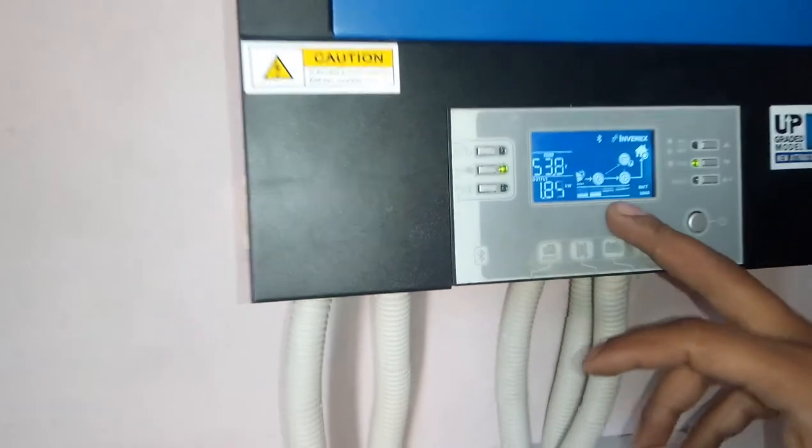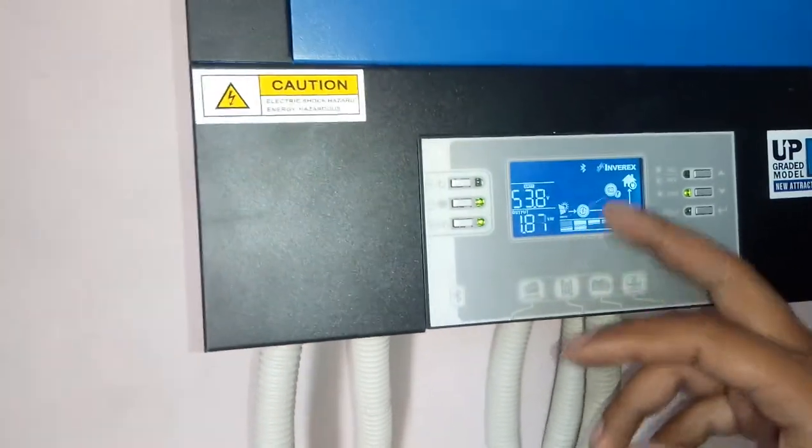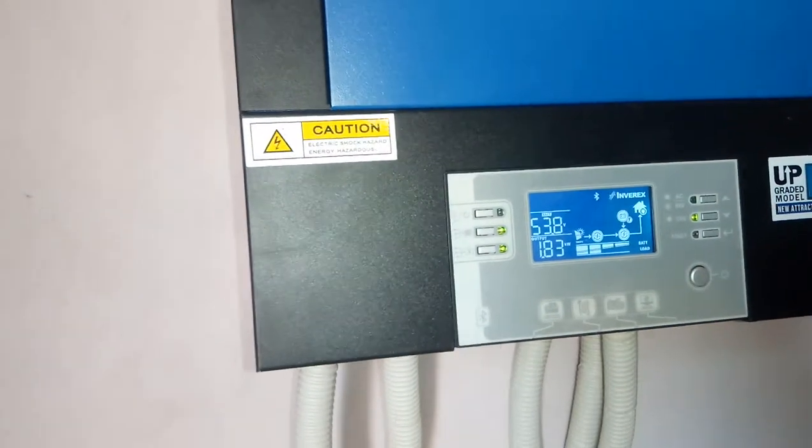You can see here the photovoltaic module is charging the battery and running the load also.